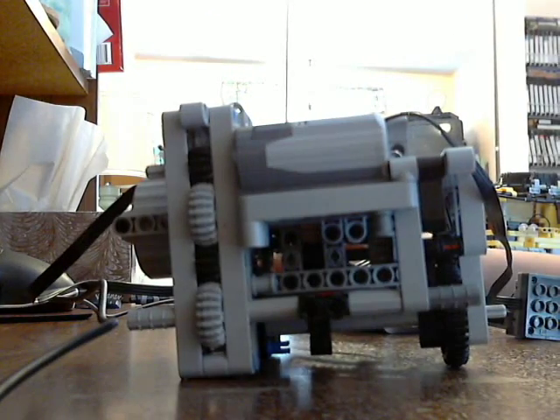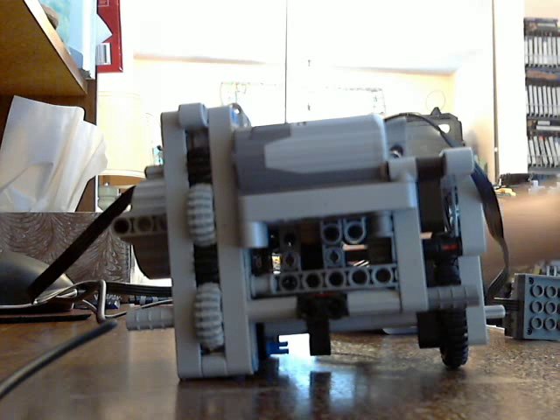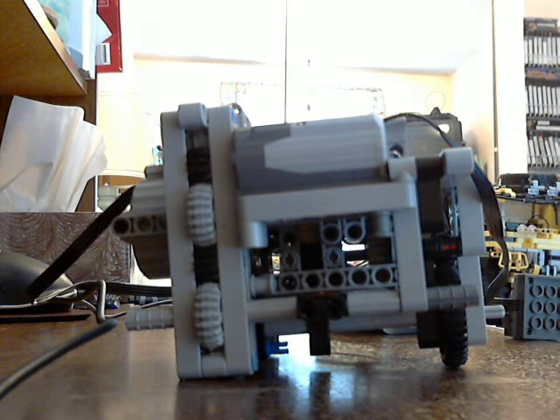You probably can't see it very well — I know that because I'm looking at the screen and I can't see it very well. Anyway, this is what I've got so far of my next creation. I don't actually know what it is for sure yet, but I'm pretty sure it's going to be another trial vehicle.